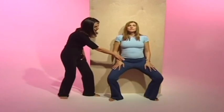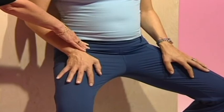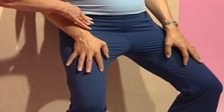As tailbone stays on the wall, you breathe out and squat down. Don't go too far. And breathe in and come back up again. Tailbone stays on the wall.